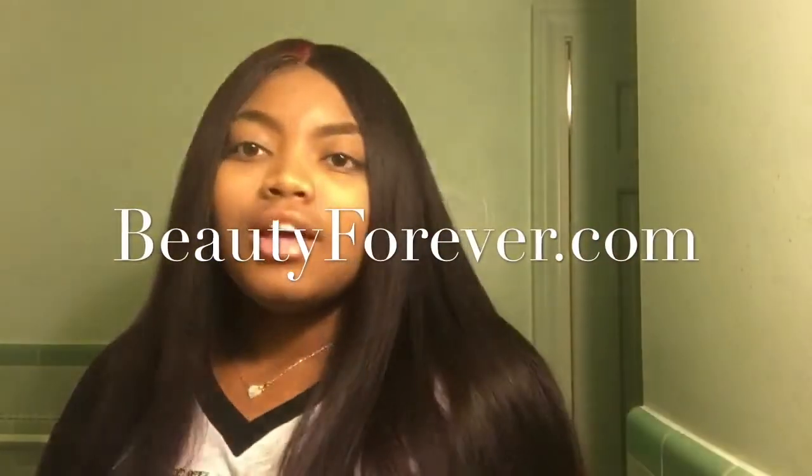Hi guys, welcome to my channel. My name is Grand Derby Suri and today I'm going to be doing a review for Beauty Forever Hair.